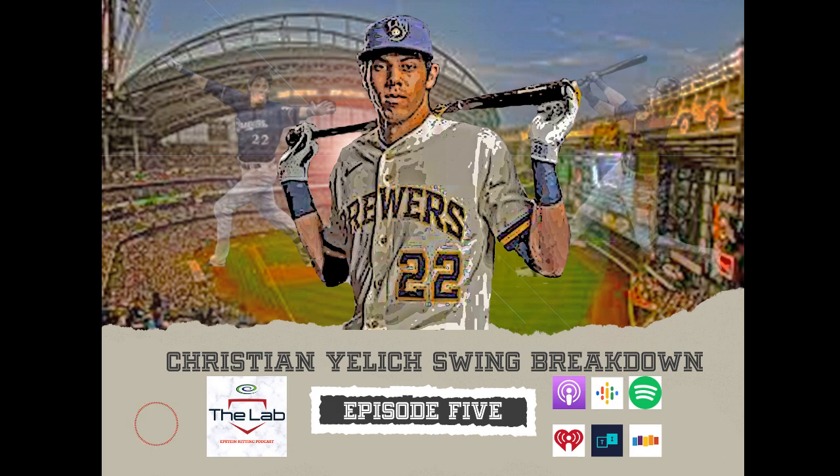Don't forget to subscribe and like the podcast — Apple, Google, Spotify. We're on SoundCloud with clips, TuneIn Radio, and our YouTube page, which continues to build, at YouTube.com/Epstein Hitting Podcast. Jake and I are on Twitter and Instagram as well — I'm at Jim Tara, Jake is at Epstein Hitting. Coming up next, we're going to break down Christian Yelich's mechanics in our Mechanical Breakdown series.